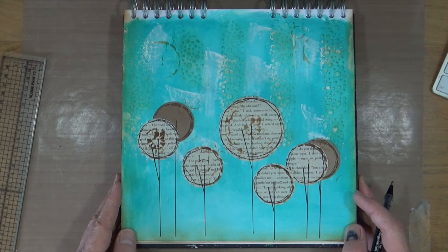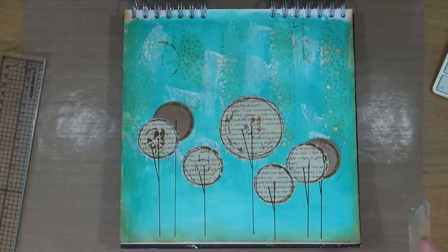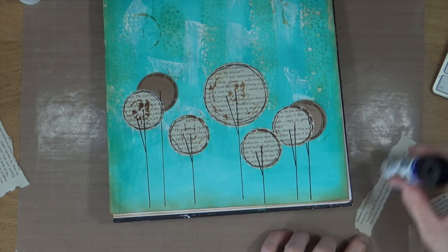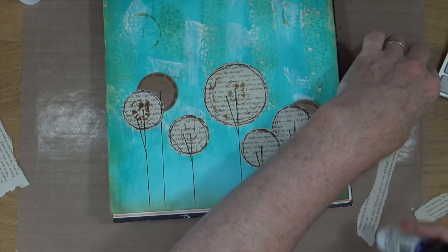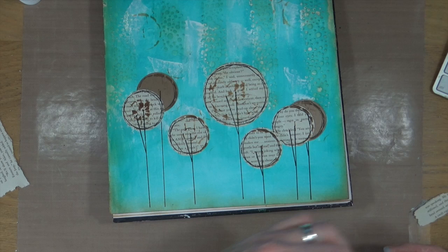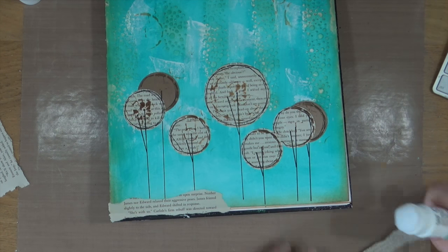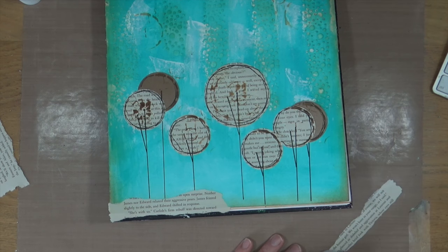Now that my lollipop or balloon trees are done, I just need to ground them. I'm going to grab some more of that book text I've already used and I've turned it into horizontal strips this time. I'm going to apply three pieces of that book text to the bottom of the page to create a kind of grounding for my trees.